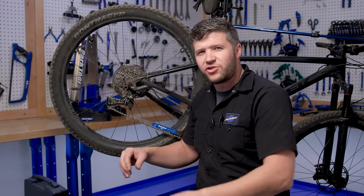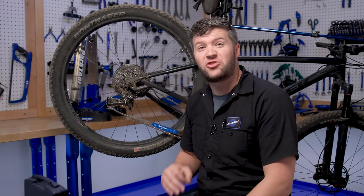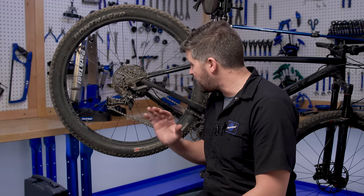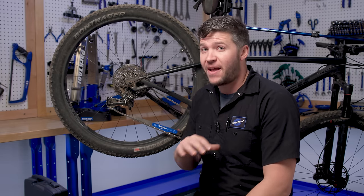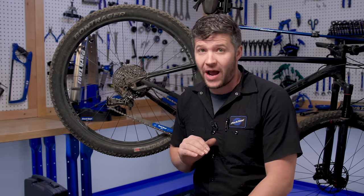Holy mother of Calvin Jones, this chain is toast. It is much past the 0.75 wear mark on this indicator. That means it should have been replaced quite a while ago.